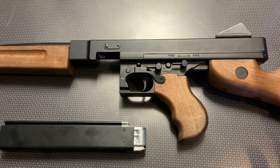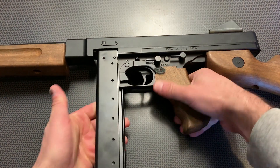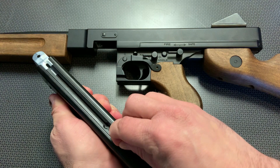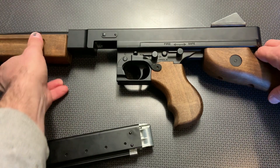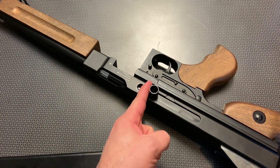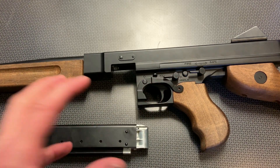It has semi-auto and full-auto modes. The mag release is located right here, and the magazine slides up into this groove and locks into place. You detach it by sliding this back up and pulling it out — simple as that. To load the magazine, pull the spring down, load BBs through here, let it go, and it holds 30 rounds. Insert the magazine, then chamber a round. This is a blowback action — the bolt reciprocates, which is really awesome for an authentic feel. Flip it off safe into fire position and select single or full-auto mode.